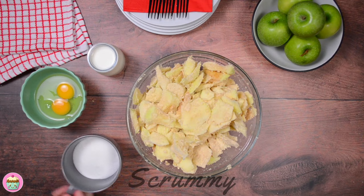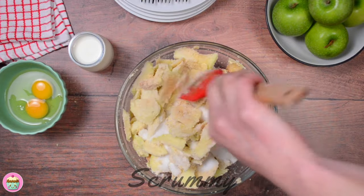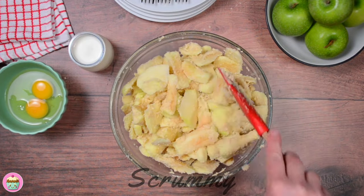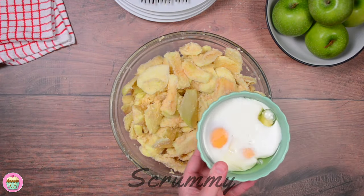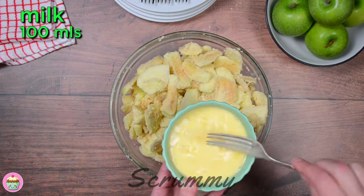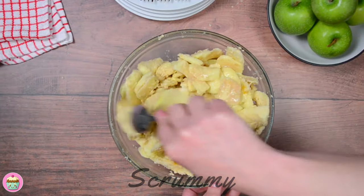Pour in the sugar and mix again until it's fully combined. You'll find a recipe for this Irish apple cake in the description box under the video. We're going to add eggs and milk to this — mix together before adding. This mixture won't be very wet, more like a fairly stiff dough. Give it all a good mix.